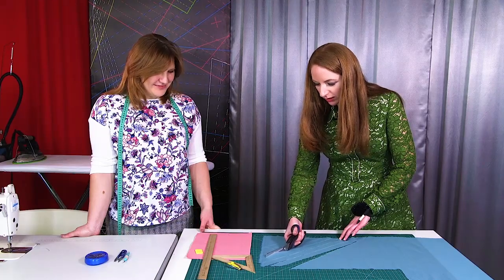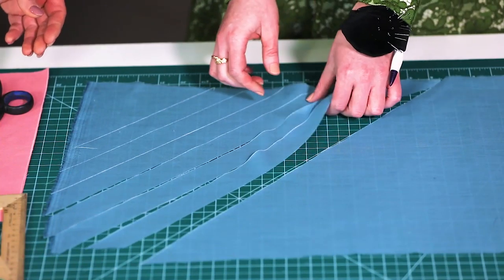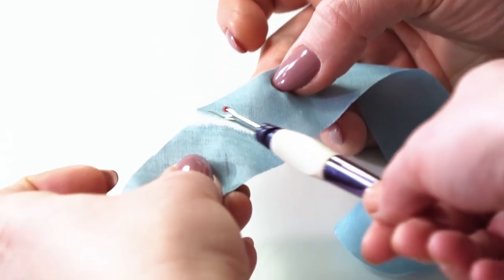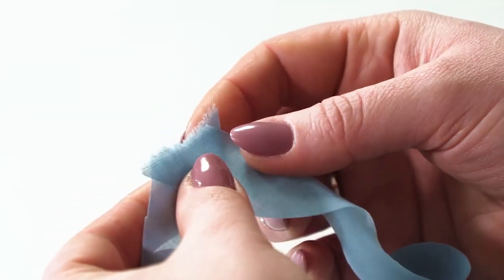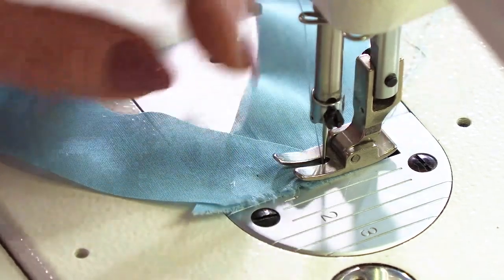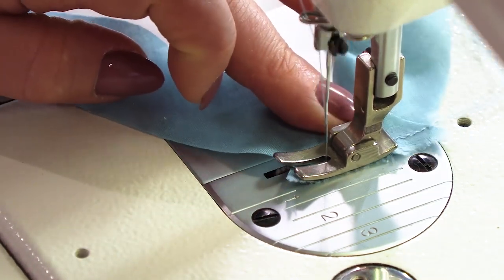Be very careful and attentive when cutting the stripes. Let's go to the sewing machine. To stitch the bias stripes correctly, you should join the edges this way. Pin them and stitch. I remind you that we are making a bias binding. The width of the seam is 5 mm.